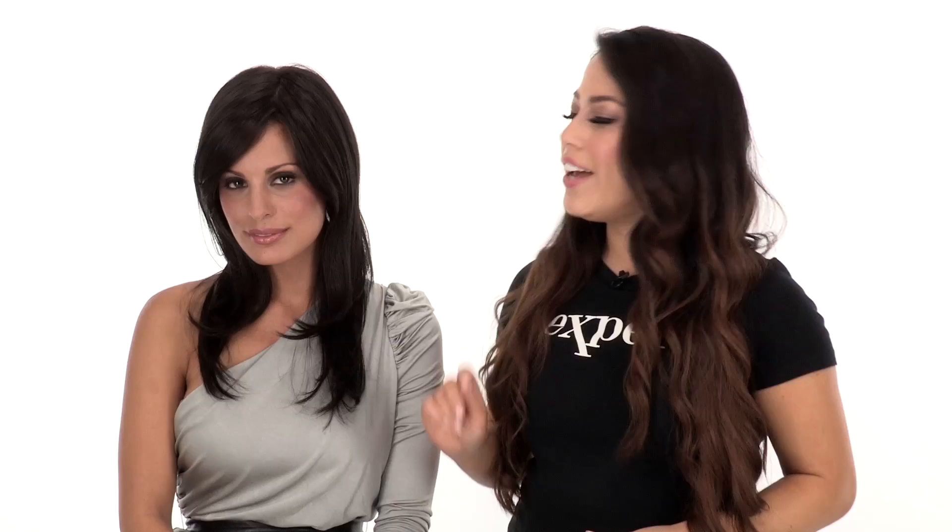Spotlight gives you beautiful volume and a flawless look. The true-to-life fiber helps you change up your style and the monofilament top and lace front makes it look natural. I recommend using synthetic safe products to keep all of your wigs looking their best.